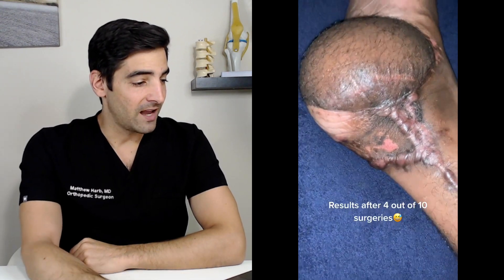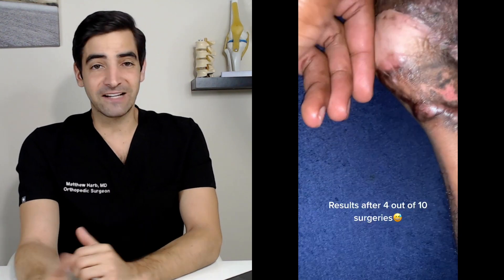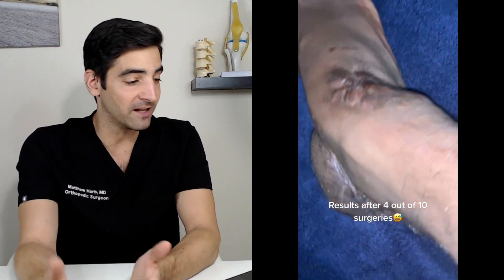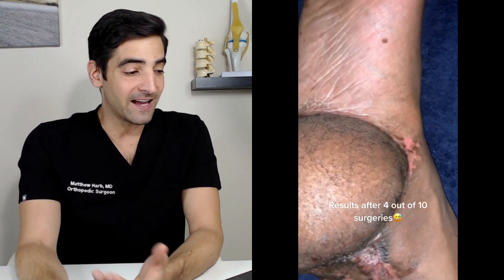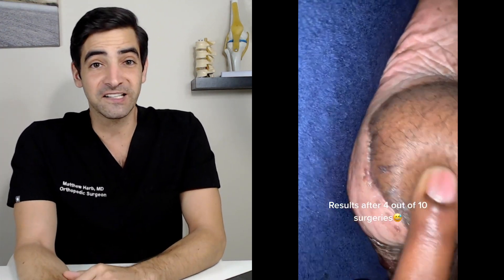Let's take a look at moving some muscle and skin. This is over the heel — a very common place to have severe injuries where you can't cover them. This is called a free flap. The skin and muscle are actually rotated over, and you can see that little scar there — that's where they hooked up the blood vessels. We do this when you have a large bony defect or areas that you can't close with just a simple skin graft. This is usually for a pretty serious injury.